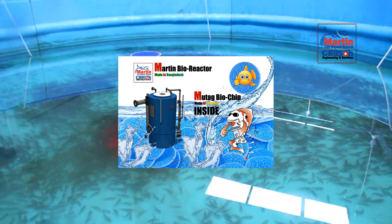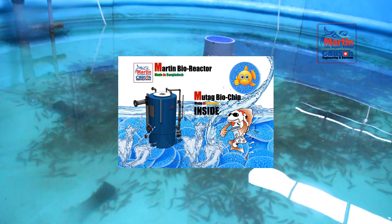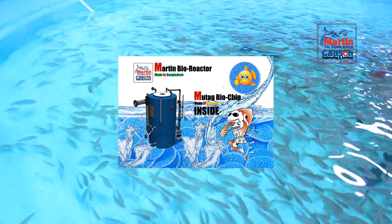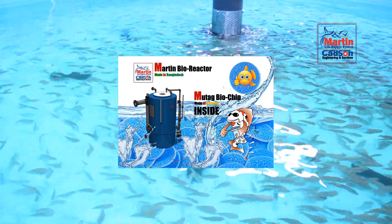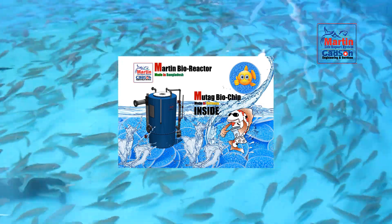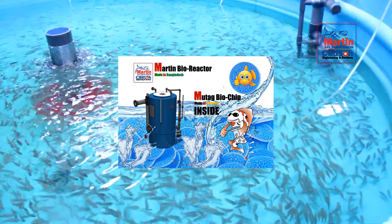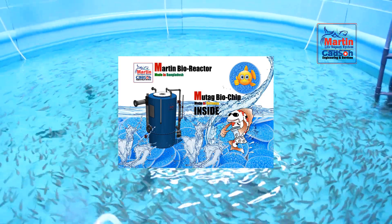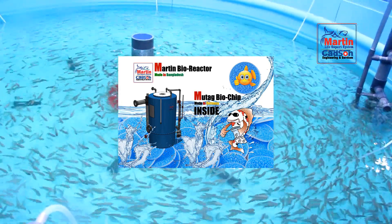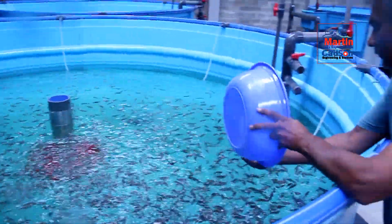Moving to the more complex part of RAS filtration: the biofilter. We use the world's best biomedia — the German biochip, which has a large surface area helping increase the number of bacterial colonies and thus nitrification. The biofilter system requires two types of filtration: aerobic and anaerobic, which house different bacteria for nitrification and denitrification. The Moving Bed Biofilm Reactor (MBBR) is the aerobic part, with two types of aeration — pump and air — used according to need for better energy saving rather than running them continuously every day.